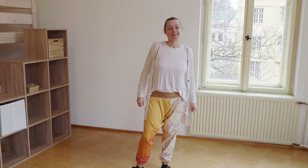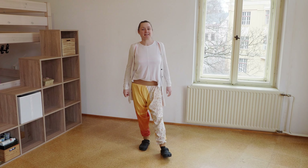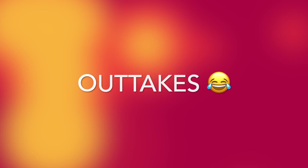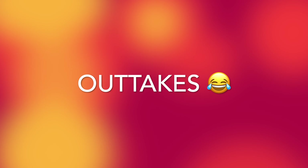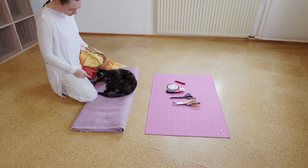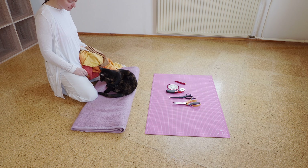Thank you for joining me in this tutorial — it was cool! Just comment what you did, what you shortened, if it worked, how you did it. I'd love to hear from you! Take care, have a good time, and I'll see you super soon! Bye-bye!